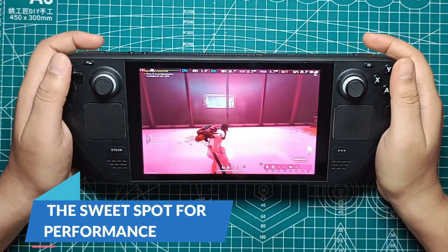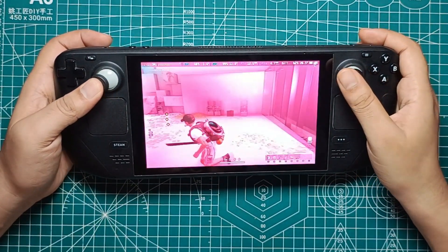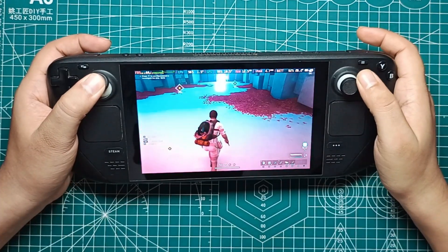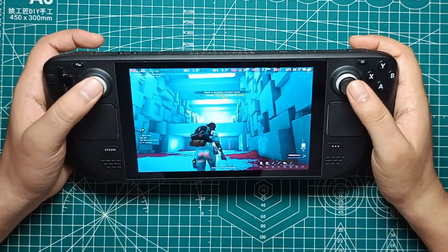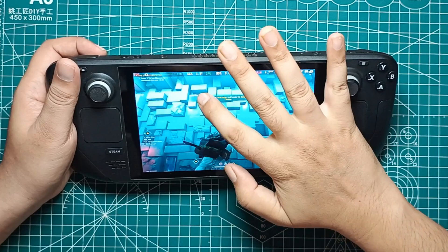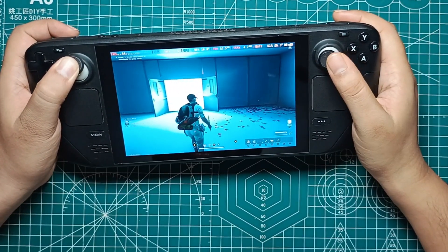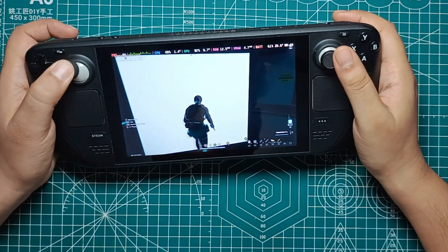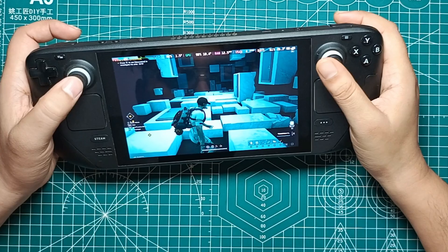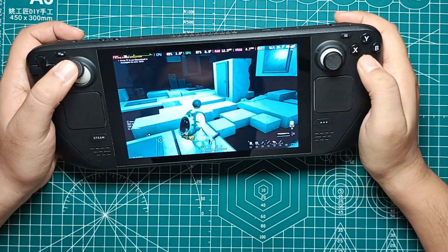So where's the sweet spot for performance? From our tests, the low settings seem to offer the best balance between visual quality and smooth gameplay. Locking the game at 45 FPS on low settings provides a relatively smooth experience without too many dips or spikes. This setup ensures that you can enjoy the game's visuals without sacrificing too much in terms of performance. If you're okay with a slightly lower framerate, medium settings with a locked 30 FPS also work well, providing a bit more visual fidelity at the cost of some performance stability.